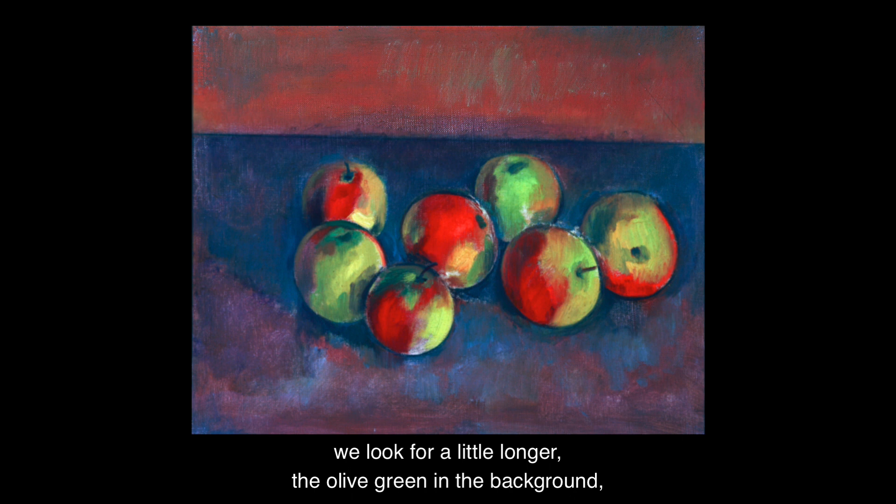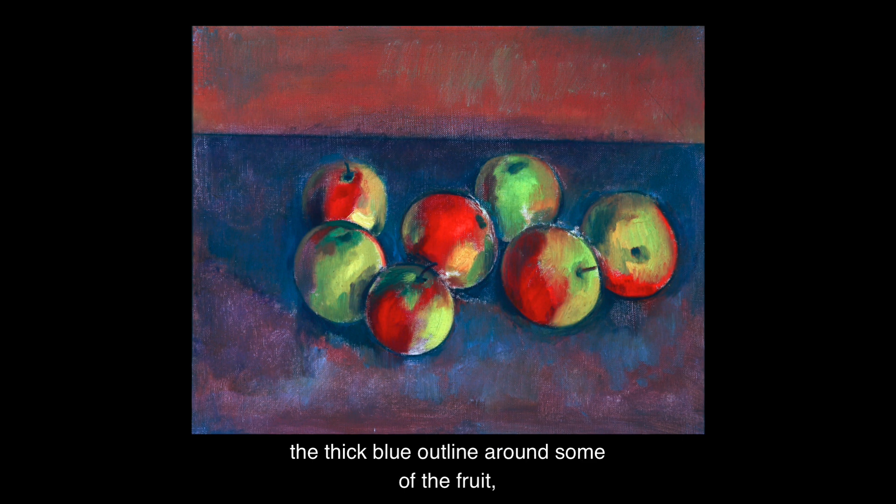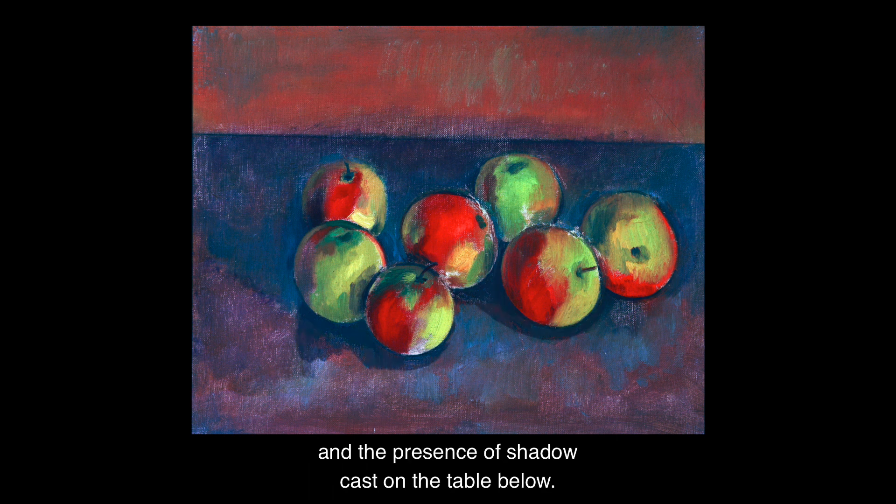Some colours may start to appear to us as we look for a little longer: the olive green in the background, the thick blue outline around some of the fruit, and the presence of shadow cast on the table below.